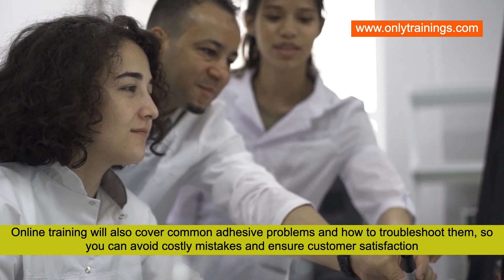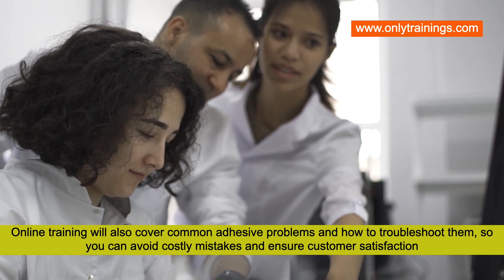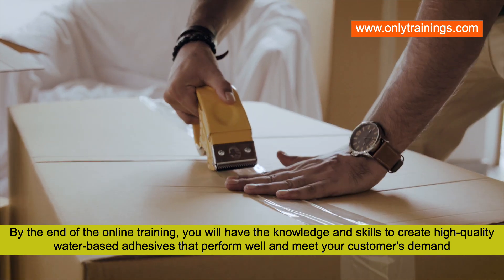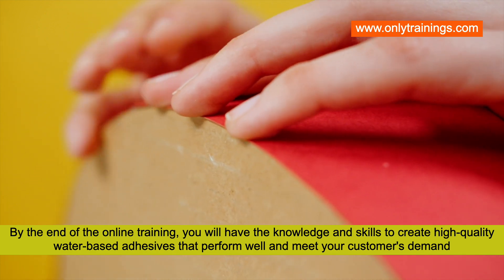The training will also cover common adhesive problems and how to troubleshoot them, so you can avoid costly mistakes and ensure customer satisfaction. By the end of the online training, you will have the knowledge and skills to create high-quality water-based adhesives that perform well and meet your customers' demand.